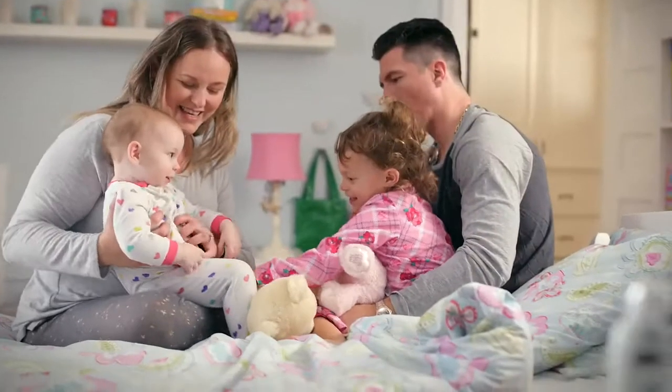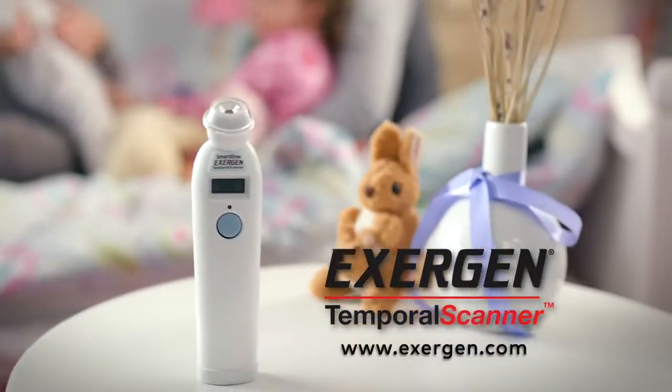Simple, quick and accurate. The Exogen Temporal Scanner — perfect for the whole family.